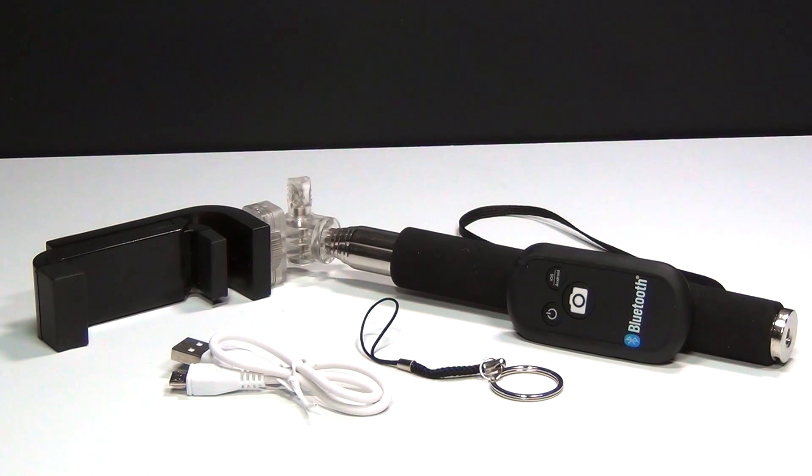Here is everything you get with the original selfie stick. But first, I want to tell you guys how you can get your own. There is a link in the description to go directly to the product page on AmazingStuffShop.com. They are also offering a chance for one of you guys to win your own selfie stick by clicking like on their Facebook page, leaving them a comment — they'll be doing a drawing for a free selfie stick tomorrow.